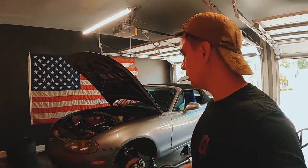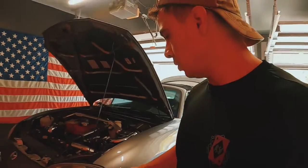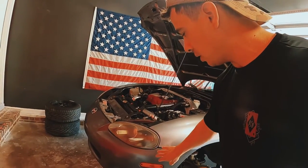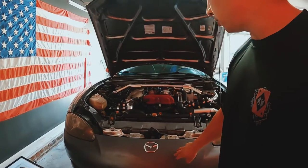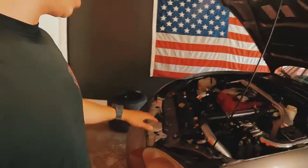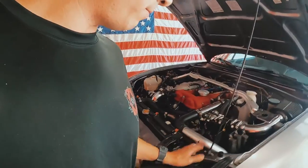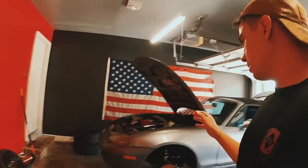Starting off with the exterior — the car had its flaws mainly from the outside. As you can see, it does not have the Mazda Speed front lip. I'm going to assume that at one point it was in a front-end collision, which is why they swapped out the bumper for this NB2. The paint doesn't match and it actually has a lot of orange peel. I did check the radiator support and all the underbody frame and it looks to be in pretty good condition — no bends or tweaks to the frame.